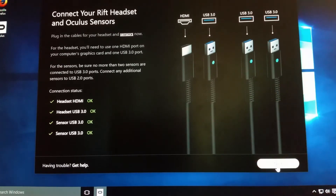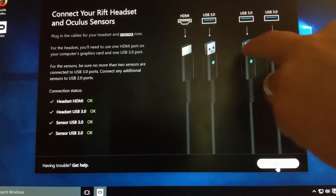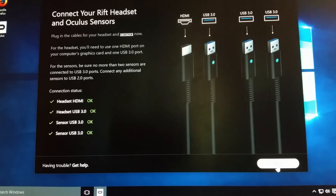It reads your computer to make sure you've got your HDMI and your USB plugged in. You'll notice there are three USB ports — one is for the HDMI cable and the other two are for the sensors. You can use it with just one but you won't be able to use your touch controllers unless you have at least two. You need the two different touch controllers to arrange your space.